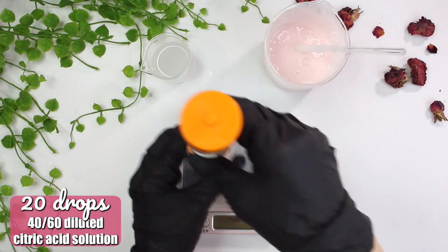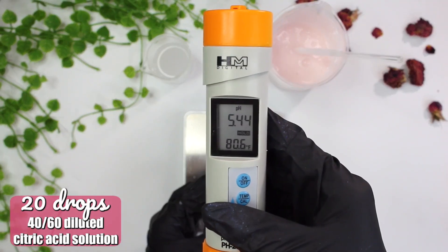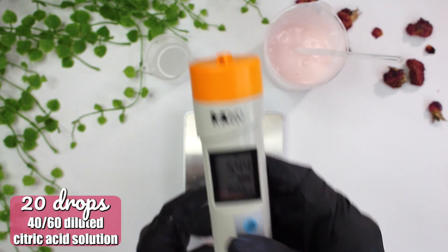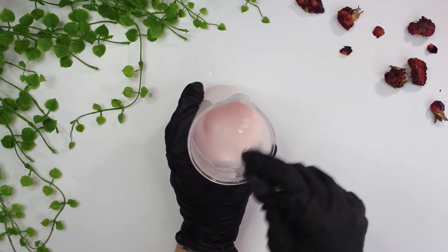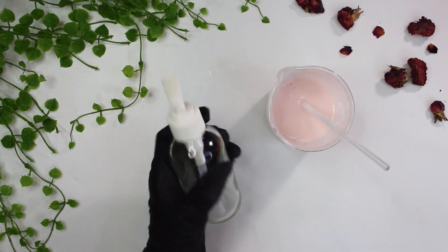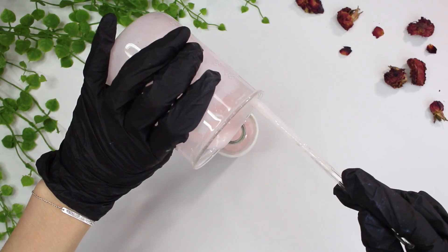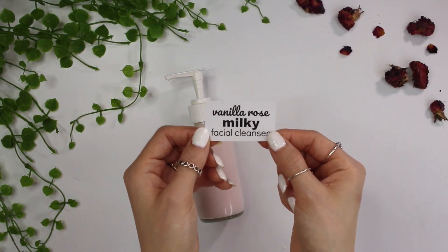The final pH of my cleanser ended up being around 5.44 — you want your cleanser to be anywhere between 4.5 and 5.5, which is a good pH for the skin. I'll link below to a video that goes more in-depth on how to dilute products and properly take the pH. Always take the pH of the products you make, because you might need more or less citric acid to reach a good balanced pH level. pH is super important to keep the skin healthy.